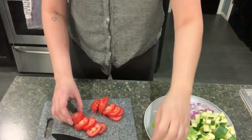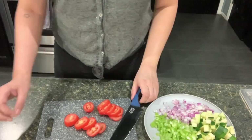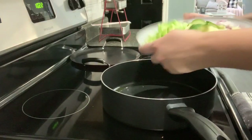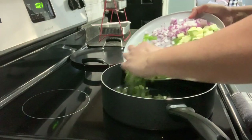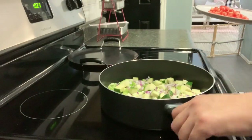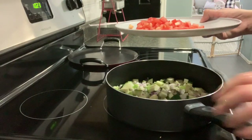Now I'm finally cutting up my Roma tomatoes. My pan has some olive oil heating up, and now I'll throw in my veggies. Once my veggies sweat a little bit, then I'll add in my Roma tomato.